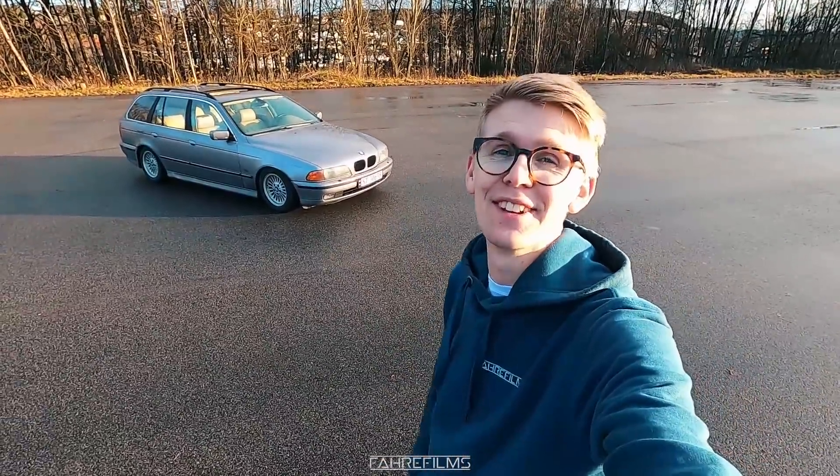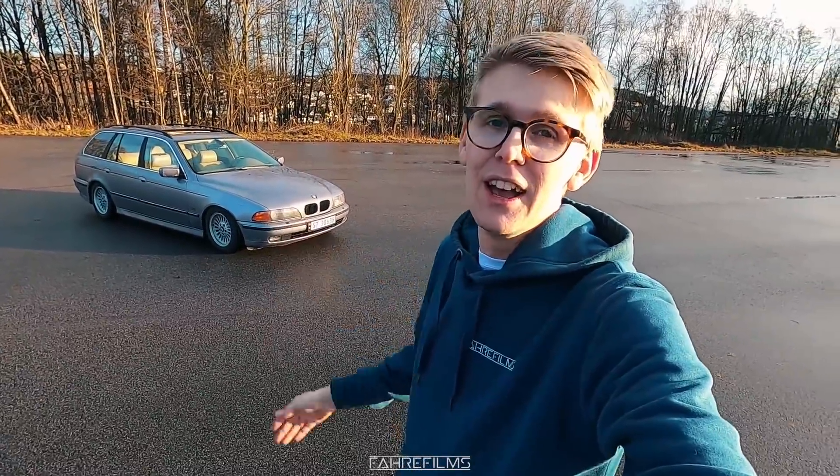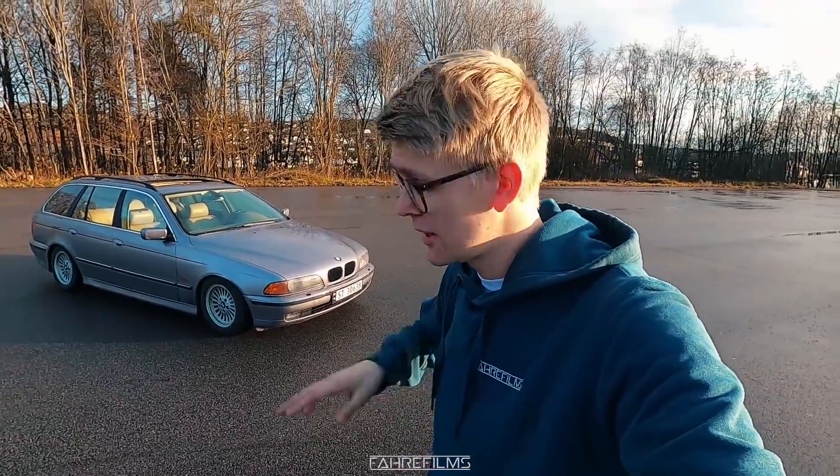Hi guys, and welcome to another video. Today we're going to be working on my new E39 528i manual. As you saw in a previous video, this car is quite stock except for those coilovers and the already welded diff. So today it is time to upgrade this car some more. I will swap a lot on this car, so I think this will be a great project for the winter. I have already purchased a lot of parts but they are taking really long time in the mail.